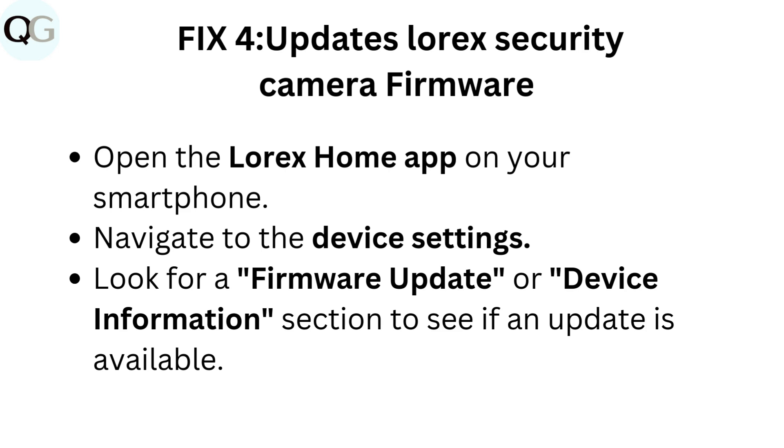Fix 4: Update Lorik's security camera firmware. Open the Lorik's home app on your smartphone. Navigate to the Device Settings. Look for a Firmware Update or Device Information section to see if an update is available.